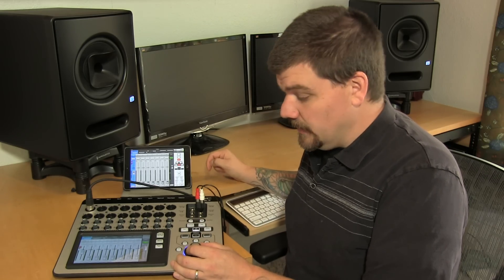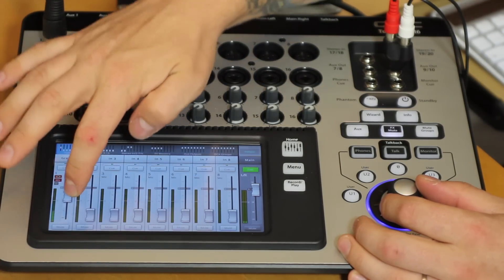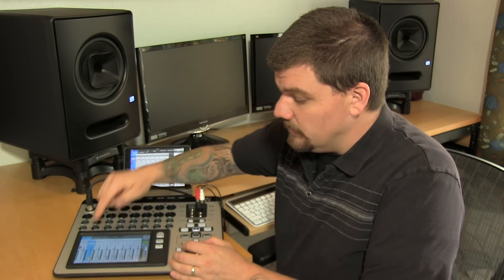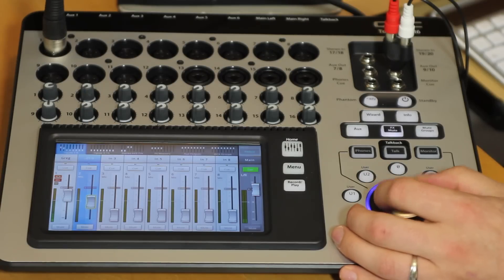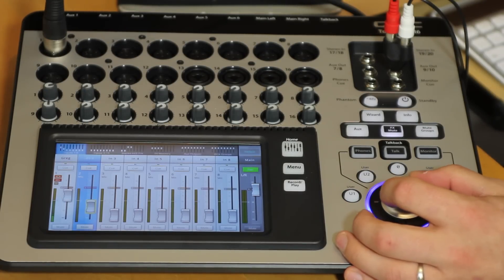The TouchMix has a flex knob — that's what I'm calling it anyway; I'm not sure what QSC calls it. When I select a parameter, I can make adjustments with the knob. Any parameter I select on the mixer I can adjust with the knob over here. If I want to make fine adjustments, all I have to do is press and hold and then I can make fine adjustments with the flex knob.